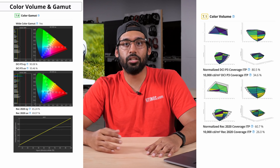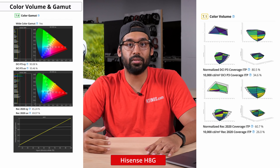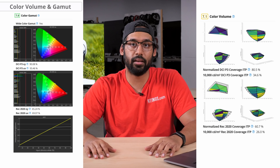Something else to consider if you watch a lot of HDR is the color volume and gamut of the TV. If you really want the colors to pop, then a wide color gamut and high color volume are important to display the wider color spaces available in HDR. The H8G offers decent color volume that can produce deep and saturated color thanks to its excellent contrast ratio, and it also has a really good wide color gamut that will perform very well in most HDR content.